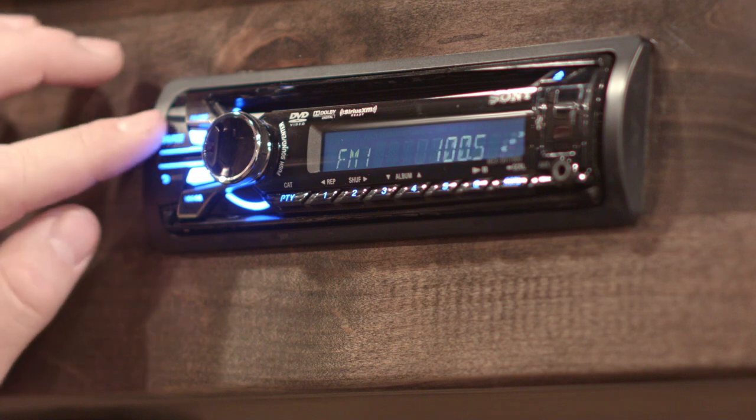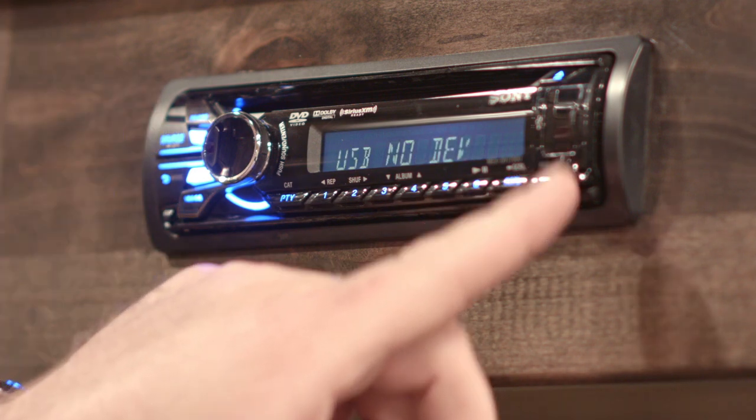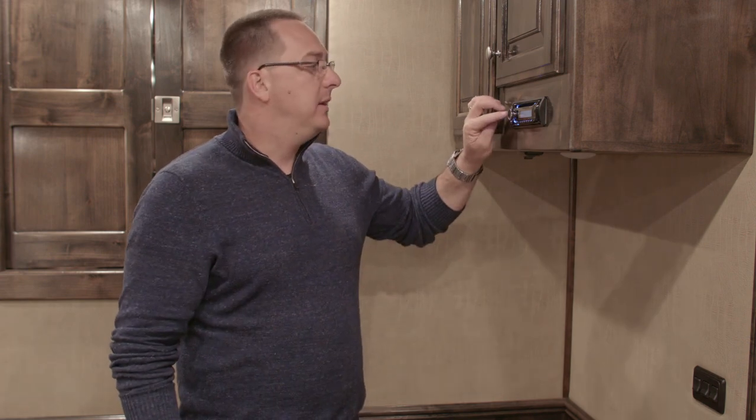Hitting the source button to 'USB' or the front end will allow you to connect your iPhone with a cable, things like that.